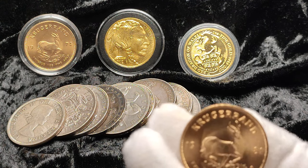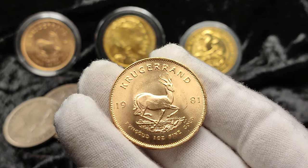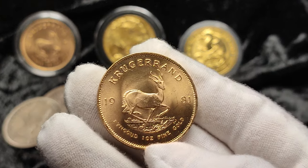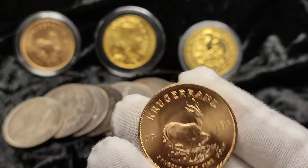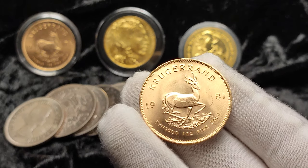Today we're going to be talking about the South African Krugerrand. I've picked up a couple of these recently for a few different reasons, which we'll go over. We're going to talk about why they are such a good coin, some of the pros and potentially some of the cons, and we'll mix in a little bit of history as well.